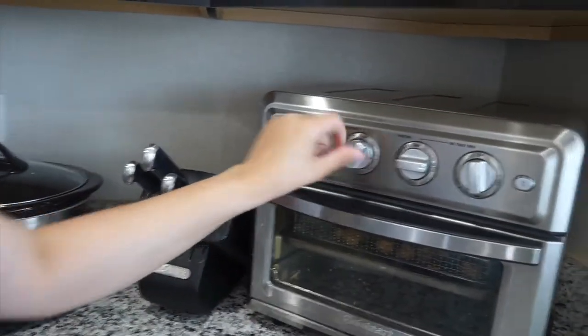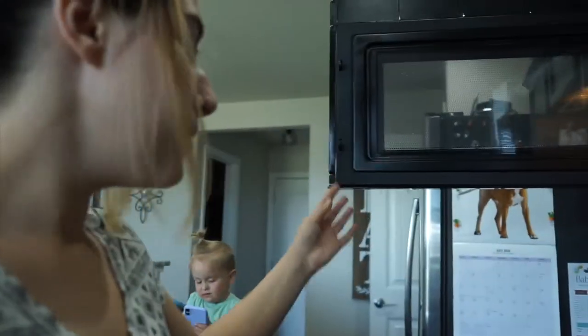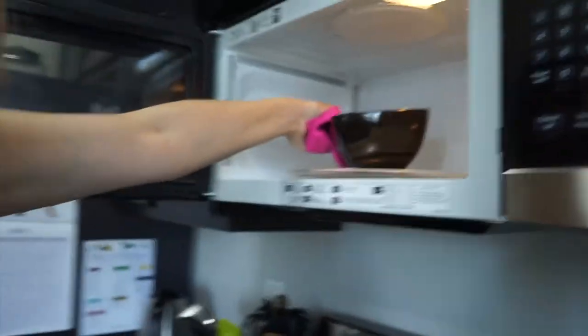You can warm up the chicken too — I'm going to throw mine in the toaster oven and air fry it for a little bit at 350 to get it nice and crispy. You can always put it in the microwave or bake it in the oven — whatever you prefer. My gravy's done!